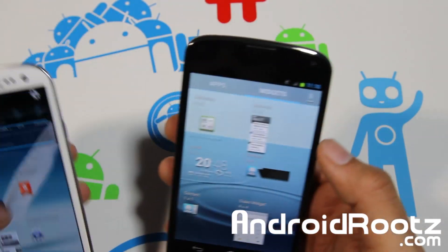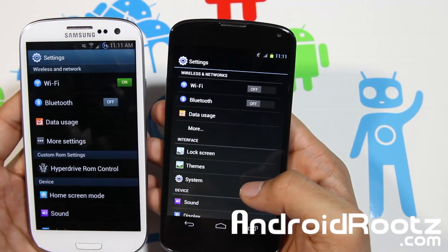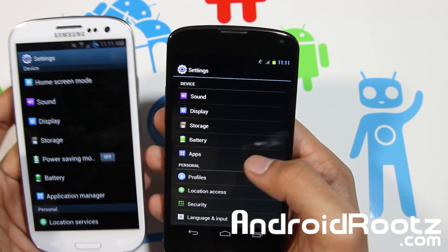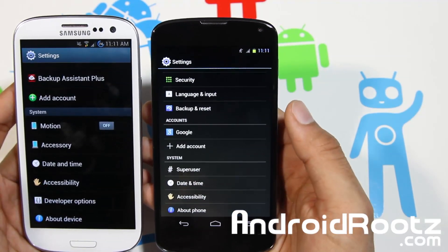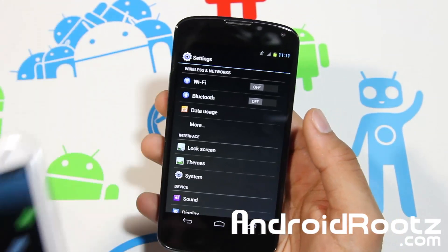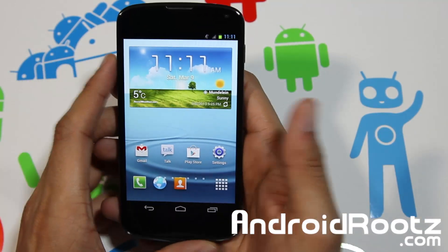Going into Settings, the icons have been changed to look more like a TouchWiz Galaxy S3 — sound, display, storage, and battery all have the same icons. Viewing them side by side, they are very similar. Some things are limited on each device since one is a Nexus 4 and the other is a Galaxy S3, but overall the look is very close to Galaxy S3 TouchWiz.